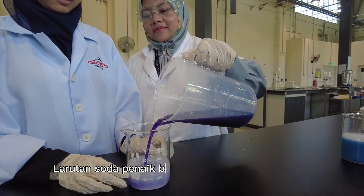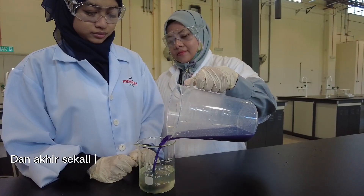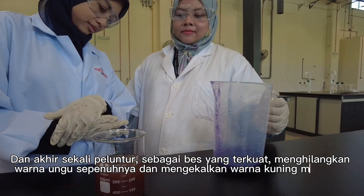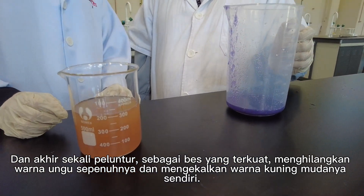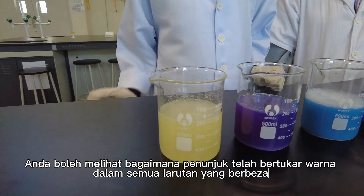The baking soda and water solution turns a bluish-green shade. And finally, the bleach, being the strongest base of the lot, dissolves the purple color completely and retains its own light yellow color. You can see how the indicator has changed color in all the different solutions.